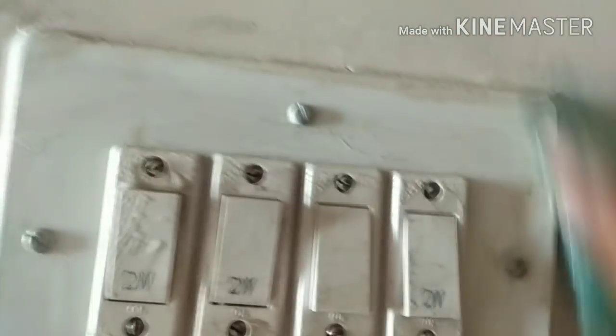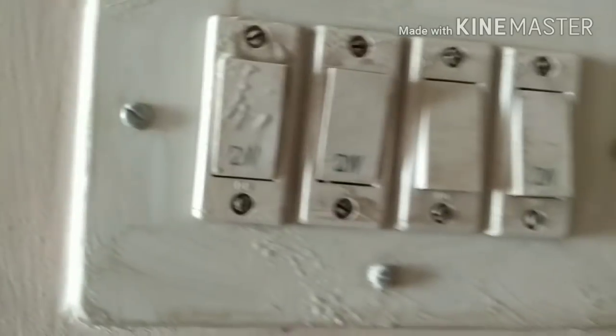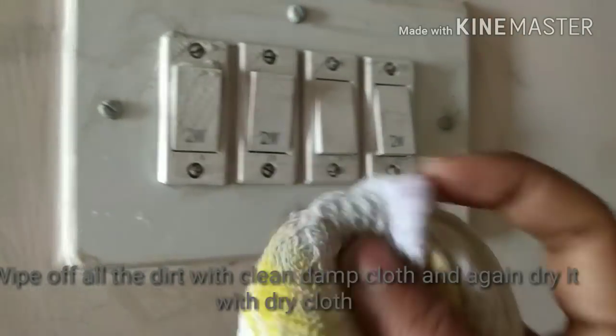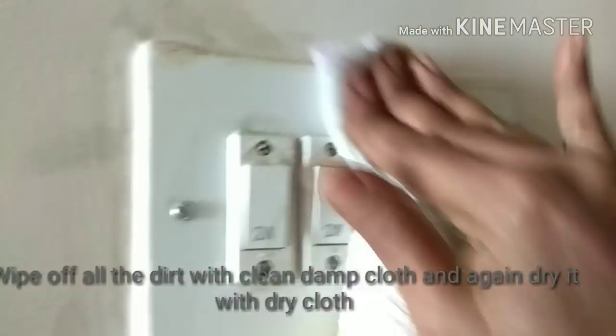Just apply slight pressure — I'm able to remove the paint stains. I can put a little extra pressure wherever the dirt is too much. After you scrub everything, take a damp cloth — not soaking wet, just damp — and wipe off all the dirt like this on the switches.